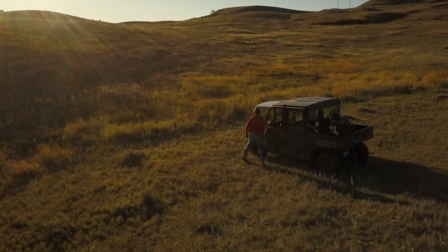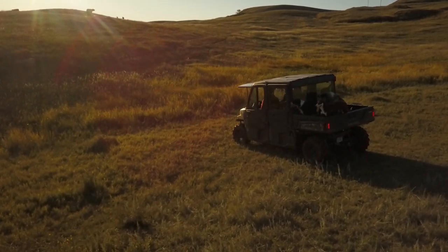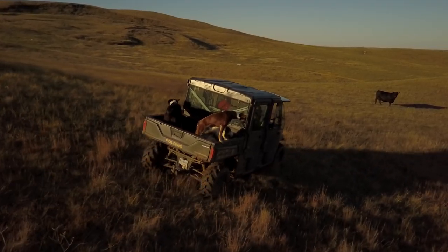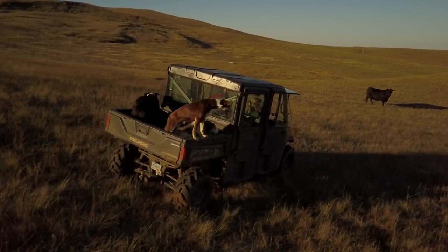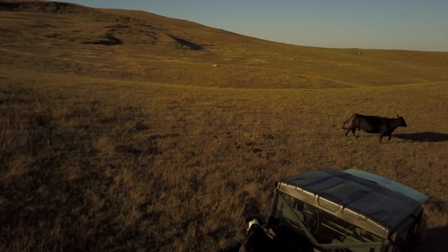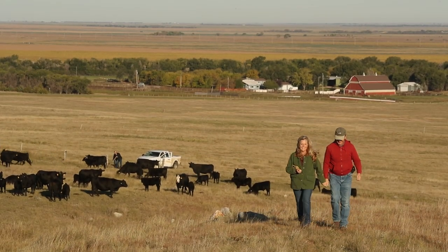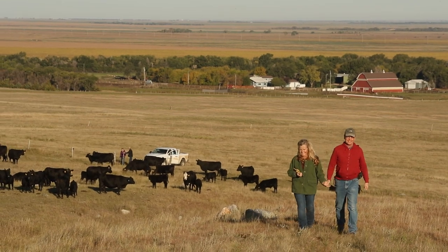The contribution to soil health is incalculable. We saw what it was like when it was farmed and the topsoil was in the ditch and the road was washed out. And we see what it's like now when that soil is healthy, the plants are healthy, the animals are healthy, the water's clean — it's beautiful. I don't think we'd be here without it.